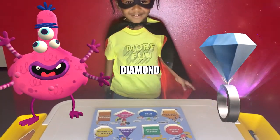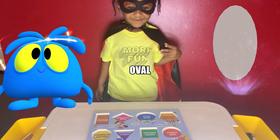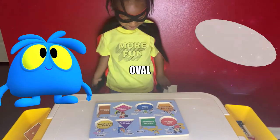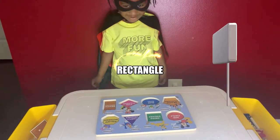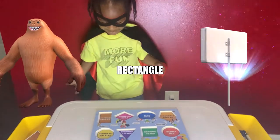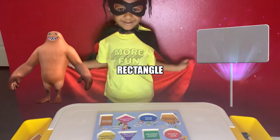Good job! Can you show me the blue oval? The oval. How about the rectangle? It's brown. Good job!